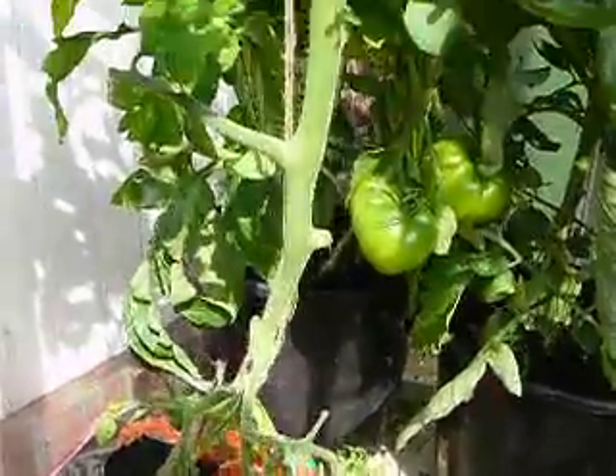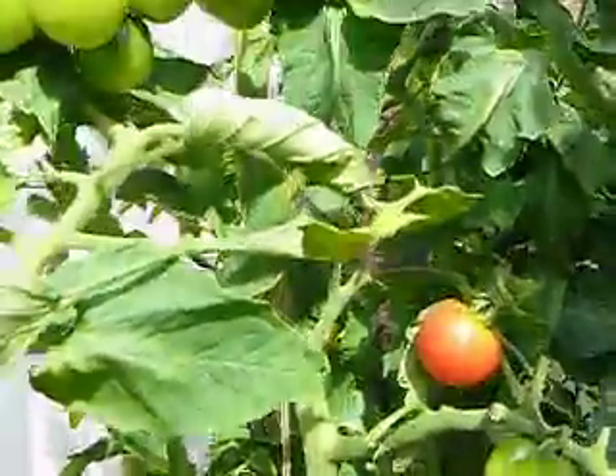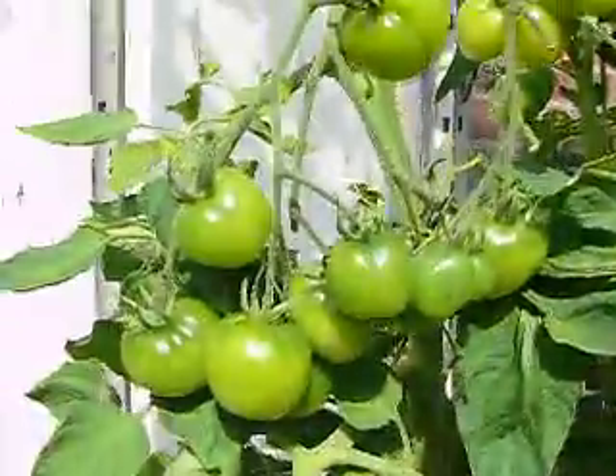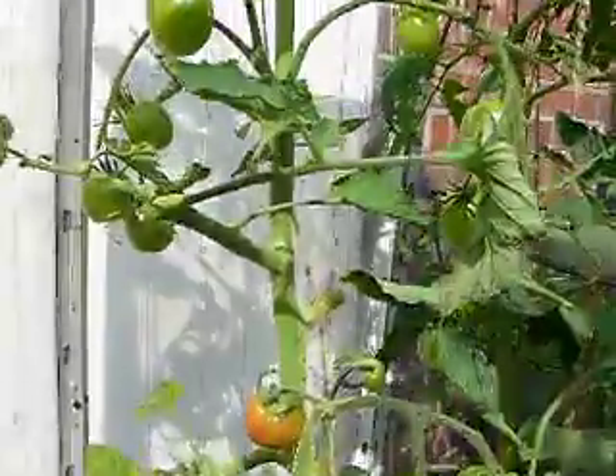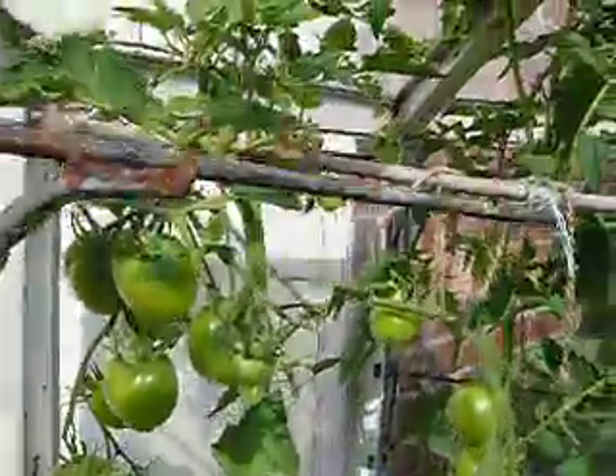Now coming across, let's look at the black one too. They're actually finished now on the first truss but there's plenty more higher up the plant. Some good big trusses there and still higher up — there's more there.